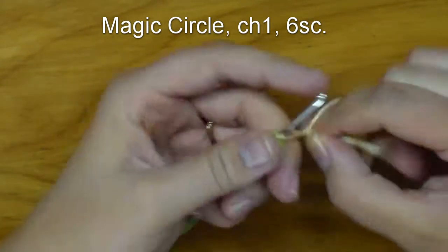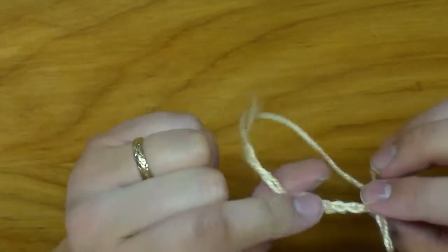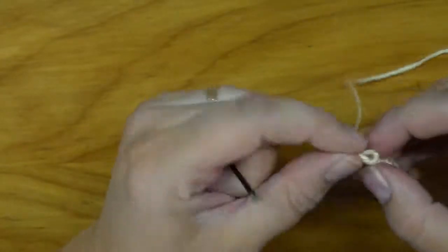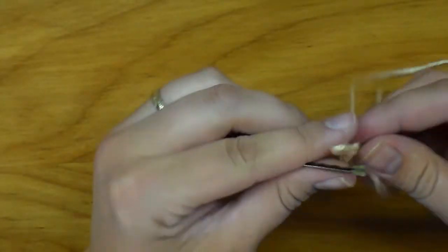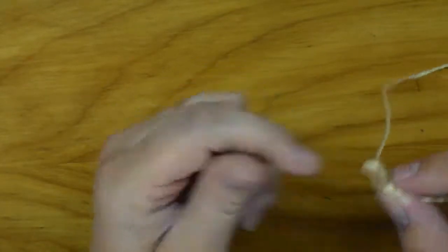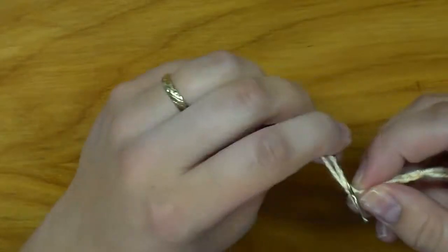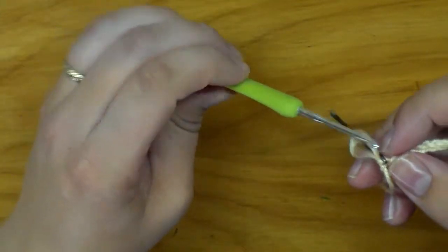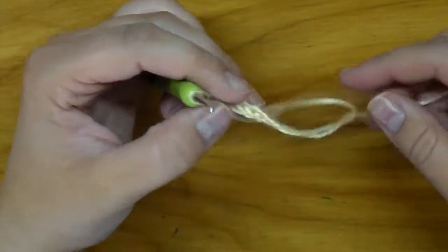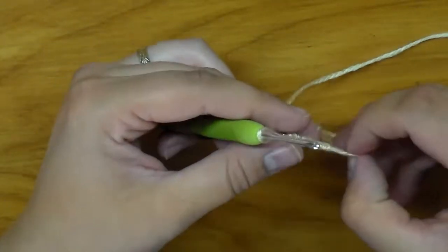All right, six. Place your stitch marker — you should find out where you're at. Okay, place your stitch marker on that last stitch. I would recommend doing that before you tighten the circle, because otherwise it gets a little hairy.